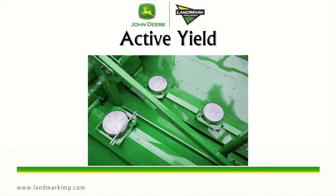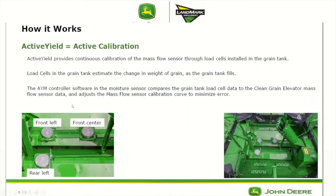Now we're going to go into how the active yield system actually works. The active yield is an active calibration that provides continuous calibration of the mass flow sensor through three load cells that are installed in the grain tank. The load cells in the grain tank estimate the change in the weight of grain as the grain tank fills, and then the AYM controller compares the grain tank load cell data to the clean grain elevator mass flow sensor data and adjusts the mass flow sensor calibration curve in order to minimize the error.